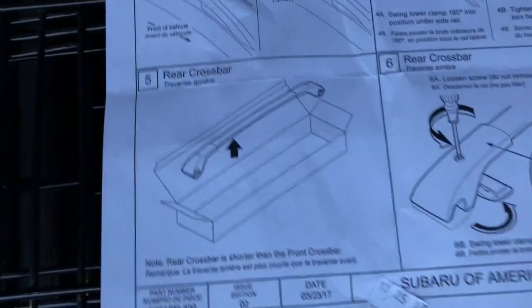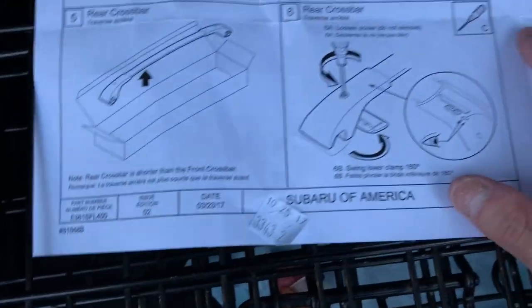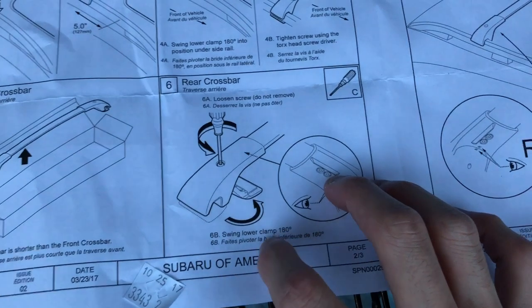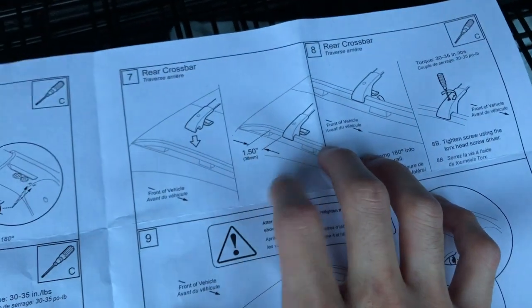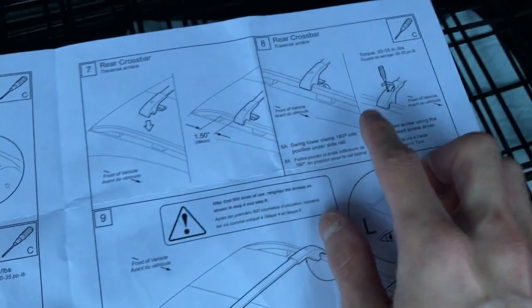Now let's go to the back. The instructions confirm: rear crossbar is shorter than the front — yes, we know that. Same procedure: loosen the screw and turn the bottom part 180 degrees. Then clamp it on just like the front, swing that bottom part back under so it grips, and tighten it up.